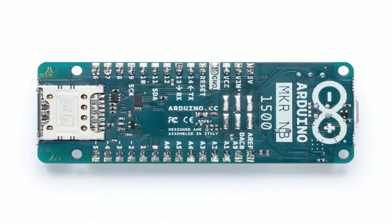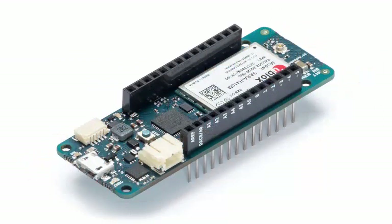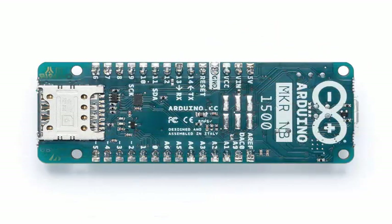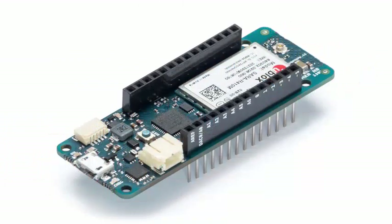With the release of the MKR Vidor, the goal for Arduino is not simply to launch a board with an FPGA. The goal is to launch a tool that allows anyone to use an FPGA. The key to democratizing FPGA development is Arduino's work with the Arduino Create ecosystem — the online IDE that gives everyone the possibility to share projects and upload code with wireless updates.